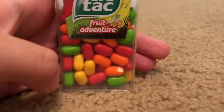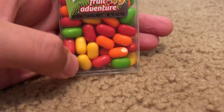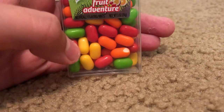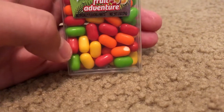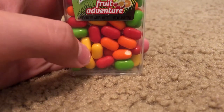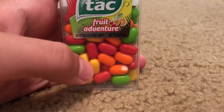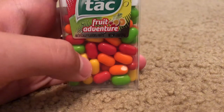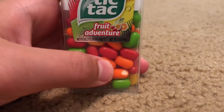So as you can see, there are four different flavors. There is green apple, which is the green one. I think the red ones are either cherry or strawberry. The yellow ones I think are lemon. And the orange ones are orange.